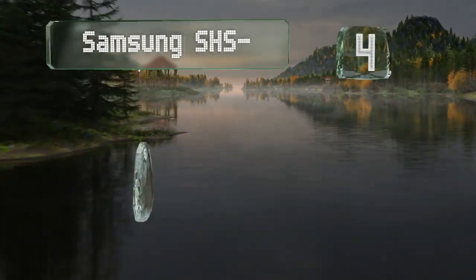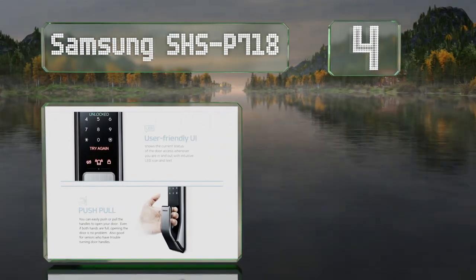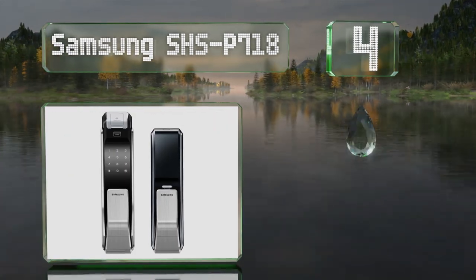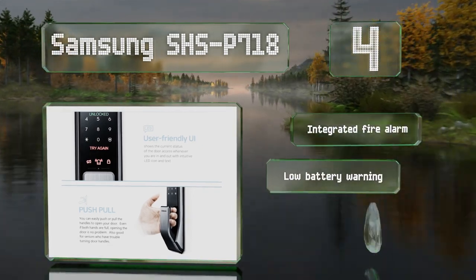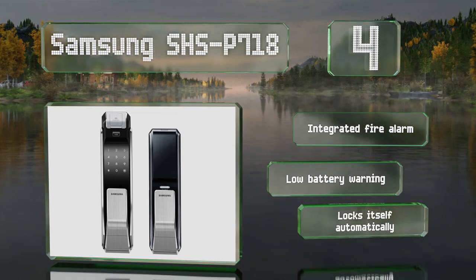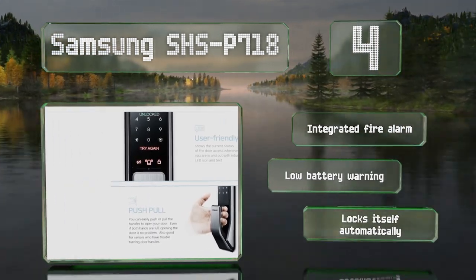At number four, the Samsung SHS-P718 can be opened by either pushing or pulling its large handle, making it a convenient option for those who have difficulty turning knobs. To prevent intrusion, it'll shut down for up to three minutes after five failed entry attempts. It includes an integrated fire alarm and a low battery warning, and it locks itself automatically.